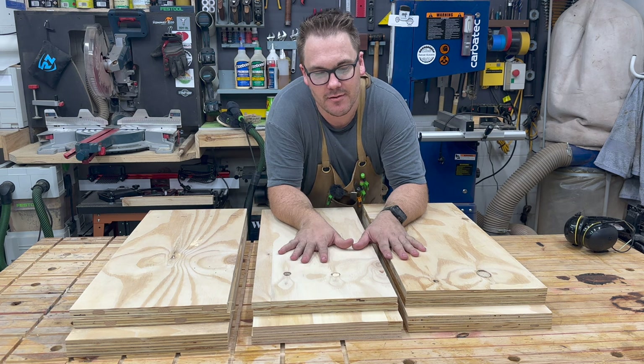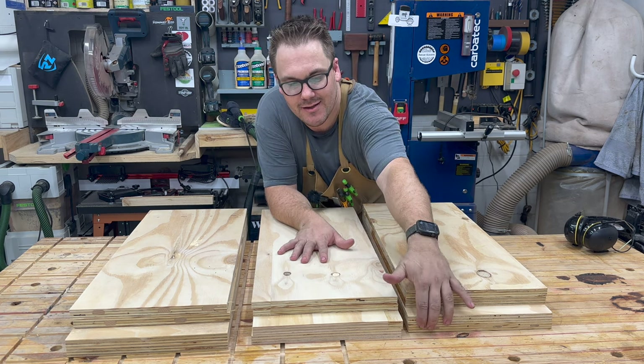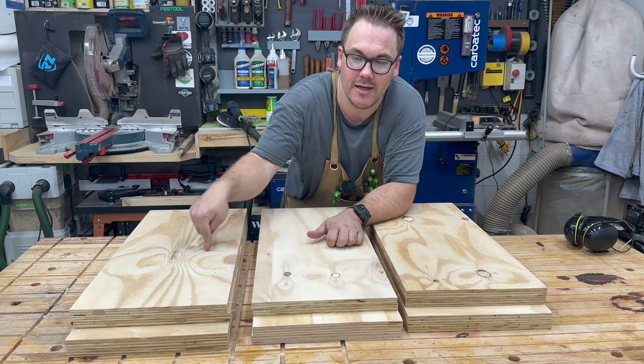Here are my three cabinets' parts. I've got two shorter pieces for the top and bottom, and then 70 centimeter sides for the three cabinets.